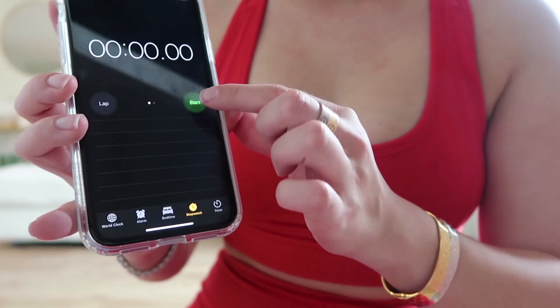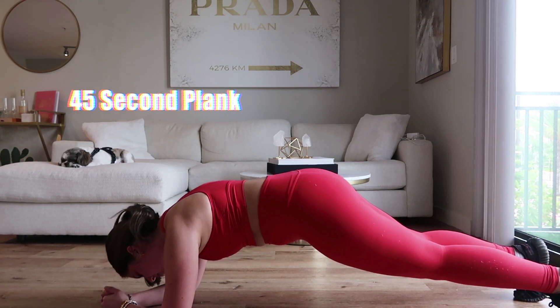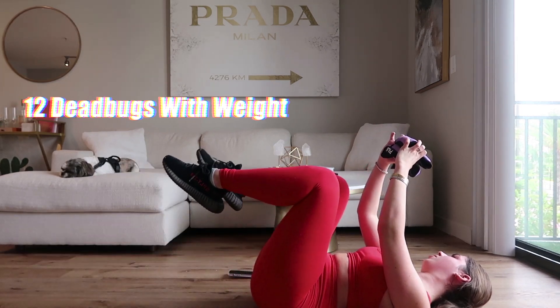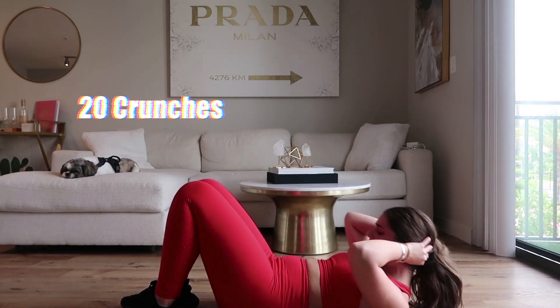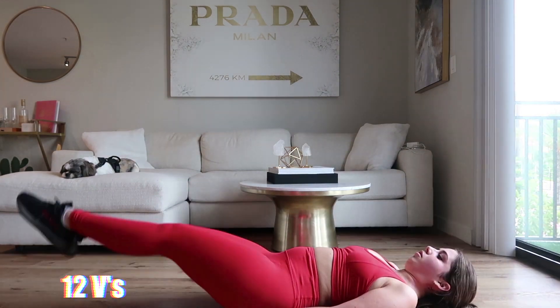We just finished the second circuit. We're moving on to the third circuit, which is abs, and we're doing three sets of this as well. I'm already sweating — you have no idea how intense this is. That was all for today's workout. I am exhausted. I'm going to go shower now and get ready for the day.